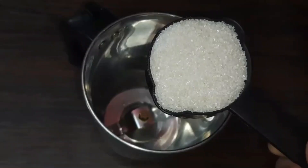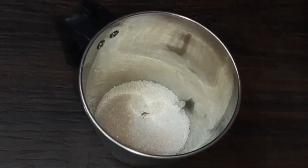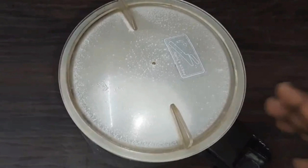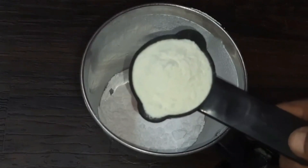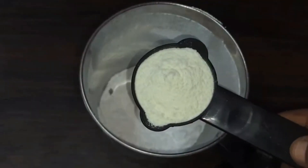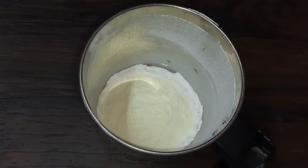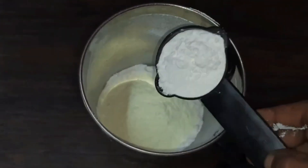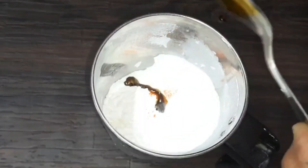Mix it with half a cup of sugar. I will use 1 and a half cups of sugar. Mix with oil, 1 cup of flour, 1 cup of milk powder, and salt. Then 5 cups of milk, 1 cup of milk powder, and 10 tablespoons of corn flour. Now let's add a little taste of vanilla.